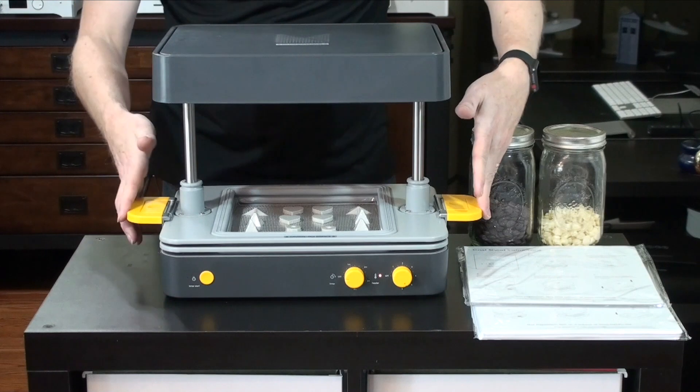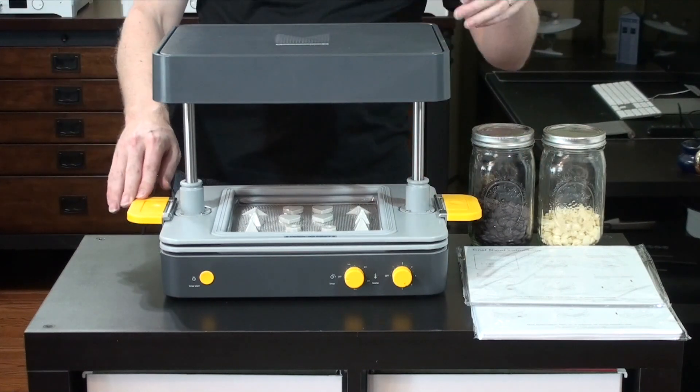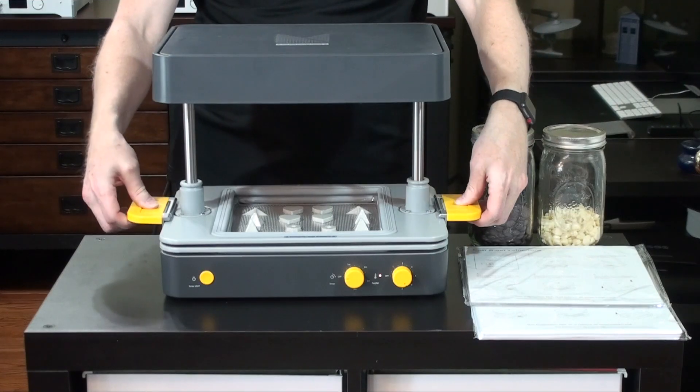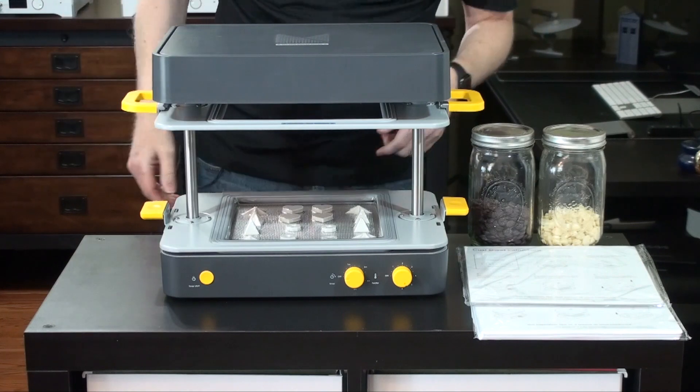As you could hear, the FormBox automatically turned on our vacuum cleaner. We're using a small shop vac here for this, and it turned off when it was finished. Now we'll lift the top tray and our form is done.